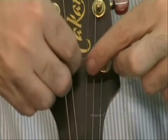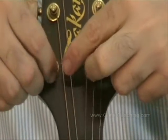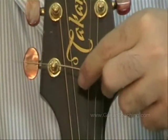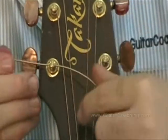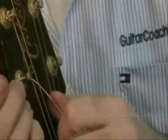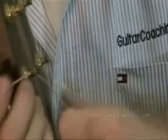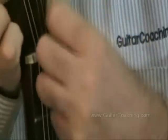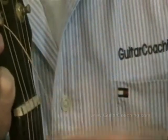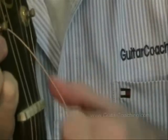I'm taking the string and threading it through the machine head post, all the way through. I want to leave enough slack in the string to make a fist — I just want to make a fist underneath the string and that'll give me a rough idea of how much slack I need.